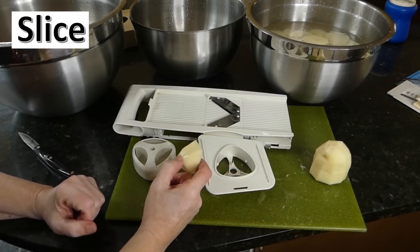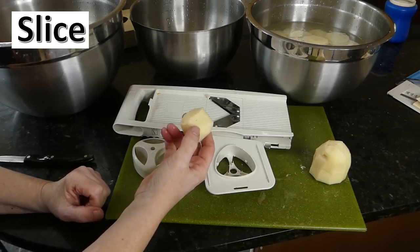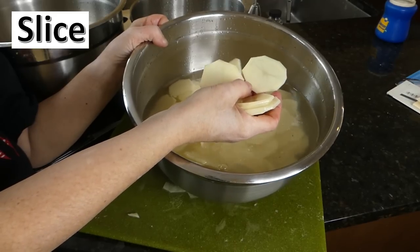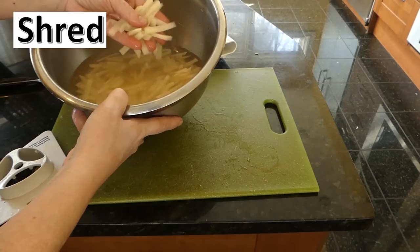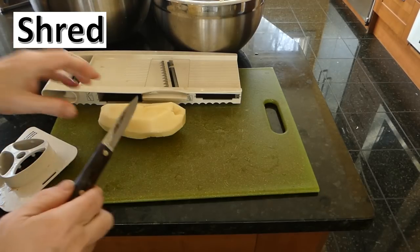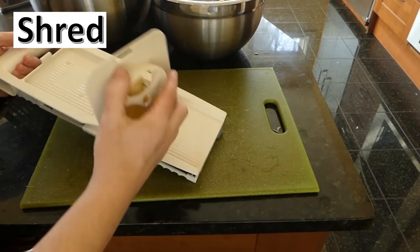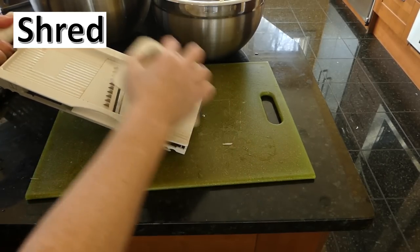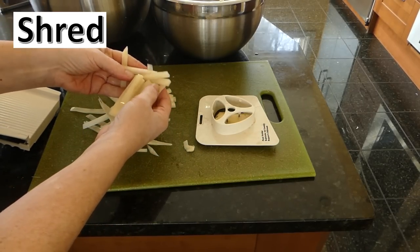Save those end pieces to make dehydrated diced potatoes rather than wasting them. While the mandolin is out, I also make shredded potatoes using the shredding attachment — these are great for making a type of scalloped potatoes and other dishes. Attach the blade in the middle, run the potato through, and you get all these shreds. Keep them in cold water until you're ready to dehydrate.